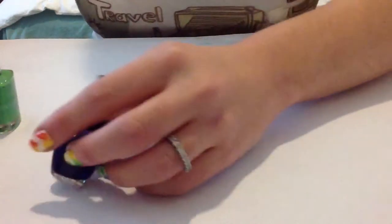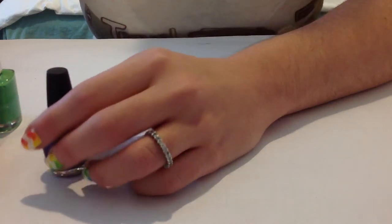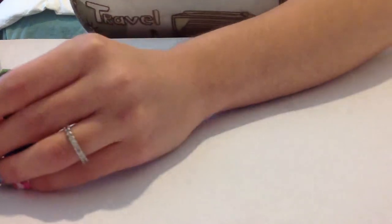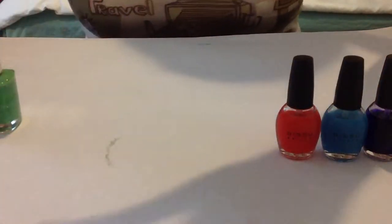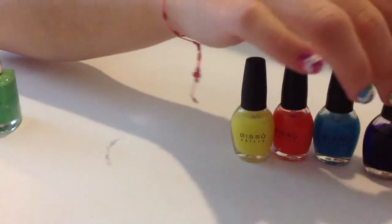Hi girls! In this video I want to teach you how to do your own sheer tints. In another nail tutorial video I showed you my homemade ones and some of you requested me to do a video. So these are the ones that I did.